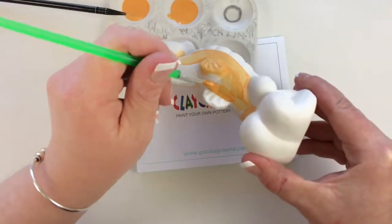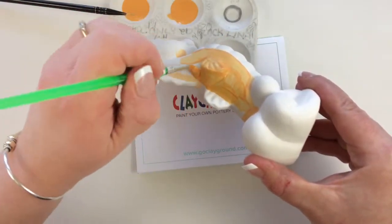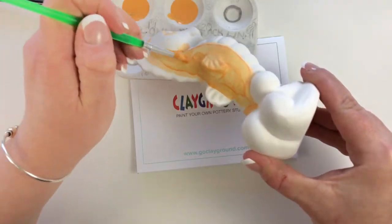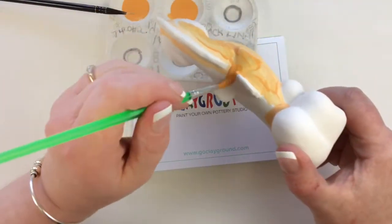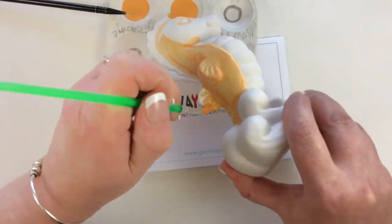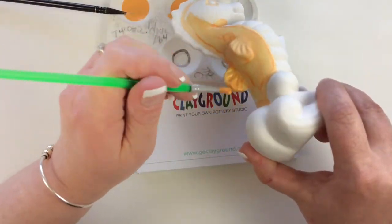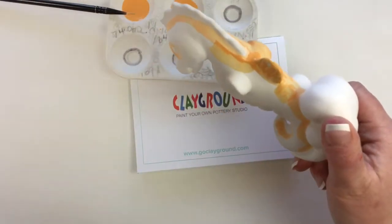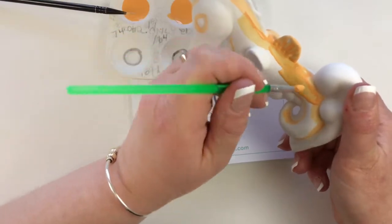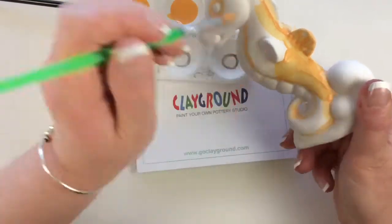Don't load up the paintbrush with too much color. You want to apply it as if you're painting nail polish or a wall — you wouldn't blob on paint when you're doing nail polish or a wall. You can see the white through it, but we'll be doing three coats of paint on this piece, so the white underneath will disappear with each coat that you put on.